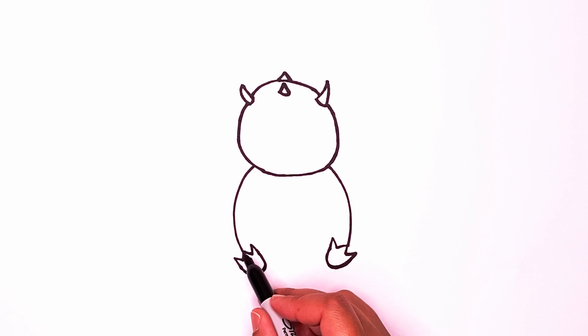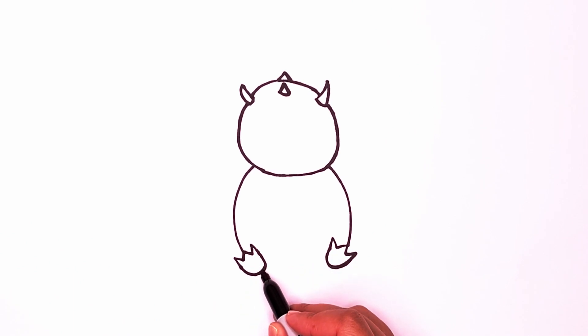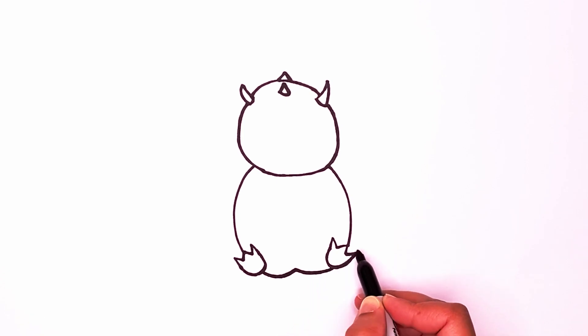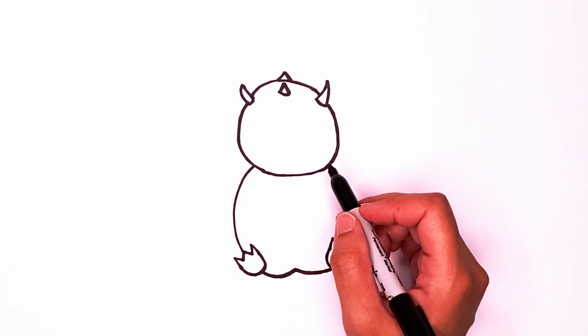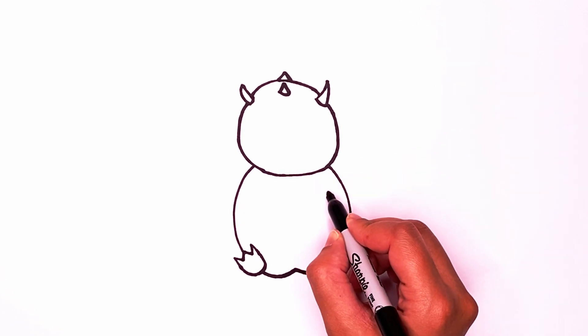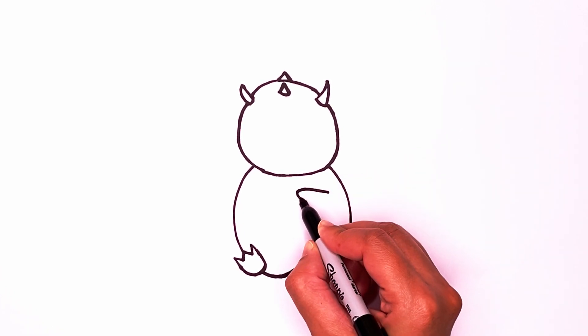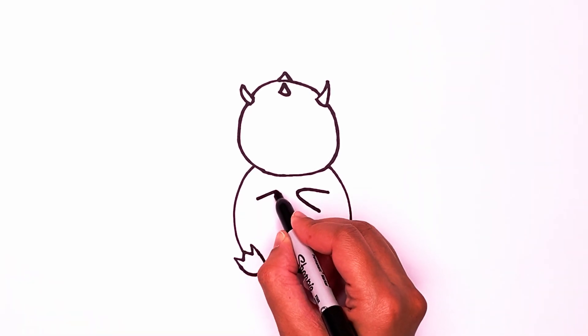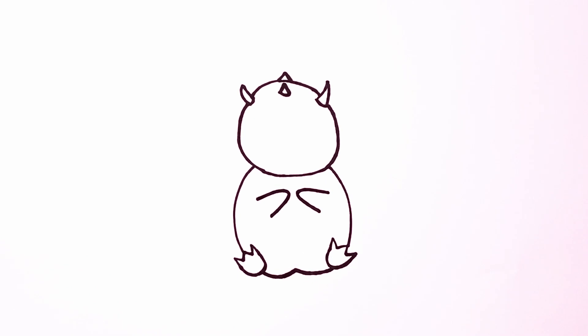Now from this line go past the foot and go in, up, and then over. We're going to draw some arms. Let's draw one in here that goes in and around. Another one that goes in and around again.